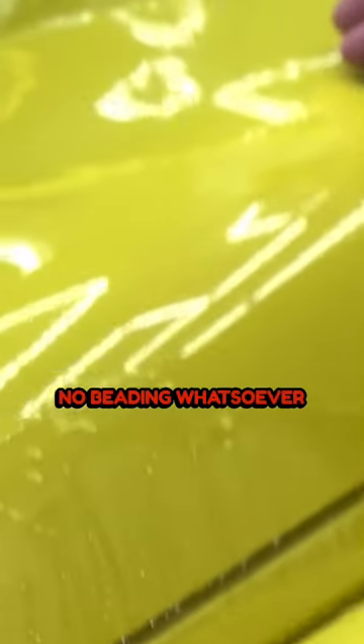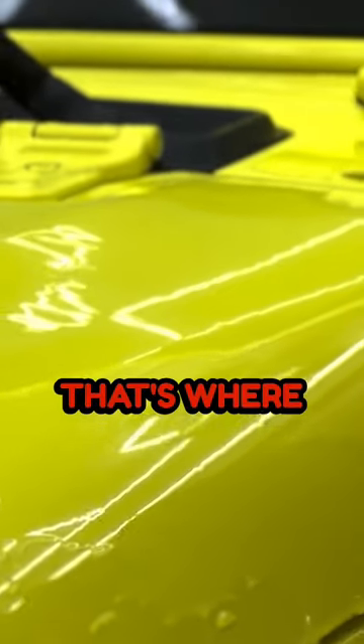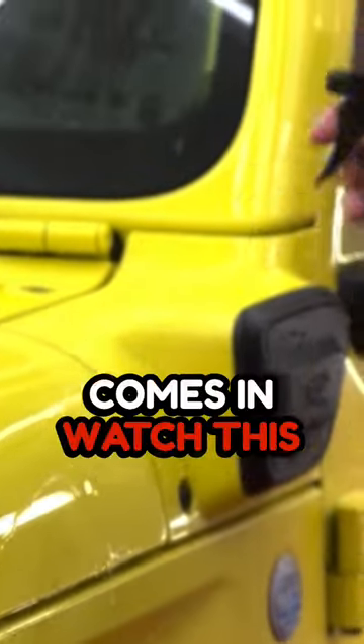So here we can see that there's no beading whatsoever on this hood. The water is just sitting there, it's absolutely flat. That's where Quick Beads comes in. Watch this.